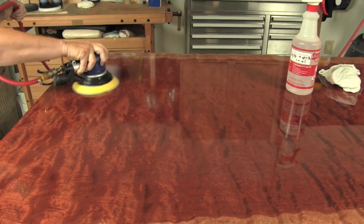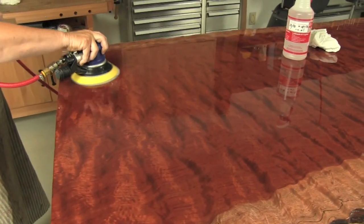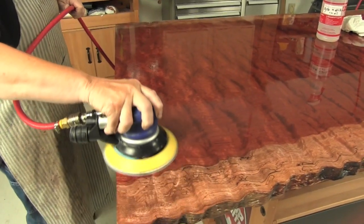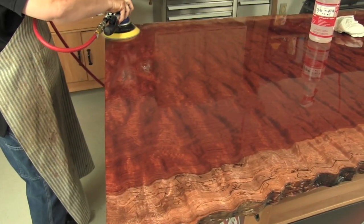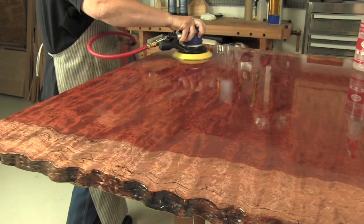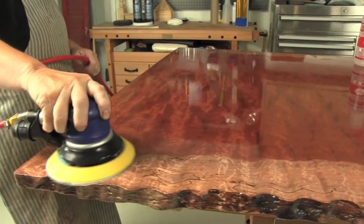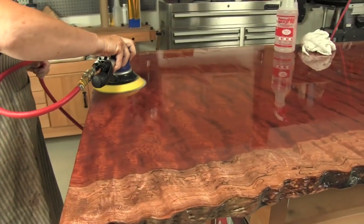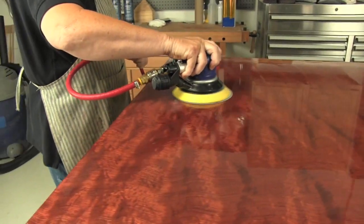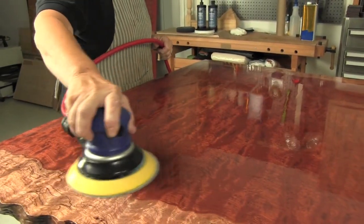Begin sanding and keep the machine moving. Do not bear down on the sander — let it float and keep the surface wet at all times. The initial flattening with one thousand grit on such a large surface will take one to two hours. Wipe the slurry off with a clean soft rag and check your work frequently. When complete, the surface will be visibly dull.